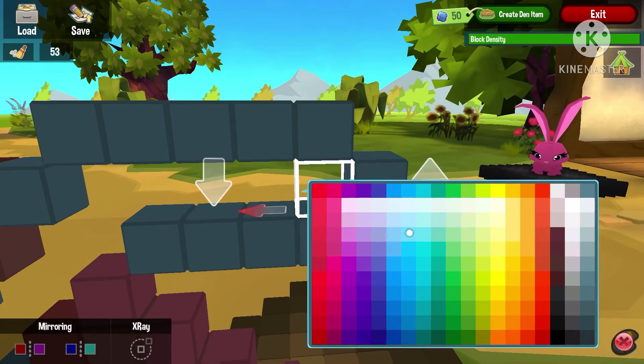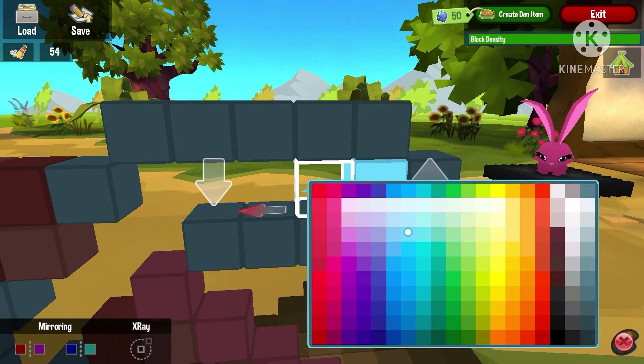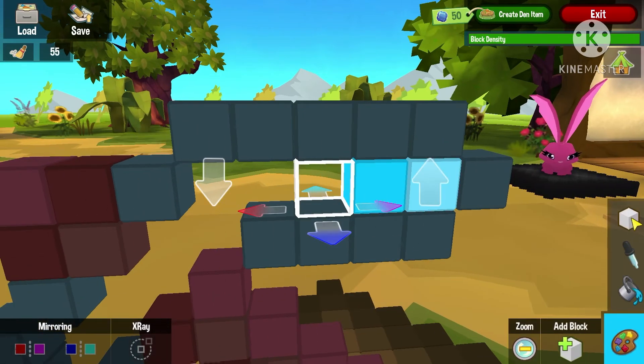Now get the original color of the diamond pickaxe and place it down, then get two other shades of blue and place them down as well. You make a sort of gradient pattern to shade into the pickaxe.